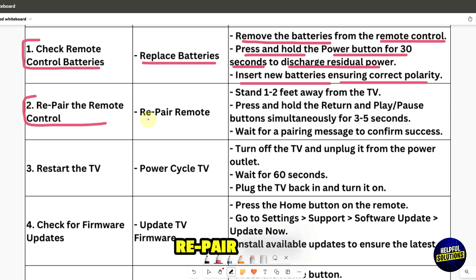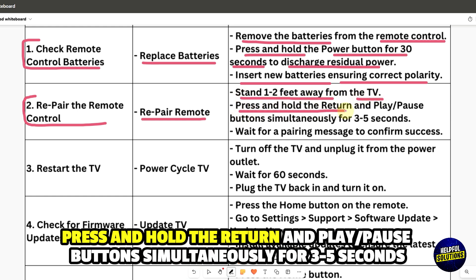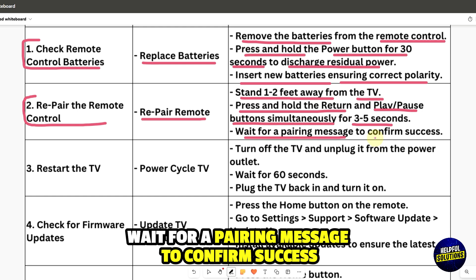Repair the remote control. Stand 1 to 2 feet away from the TV, then press and hold the Return and Play/Pause button simultaneously for 3 to 5 seconds. Wait for a pairing message to confirm success.